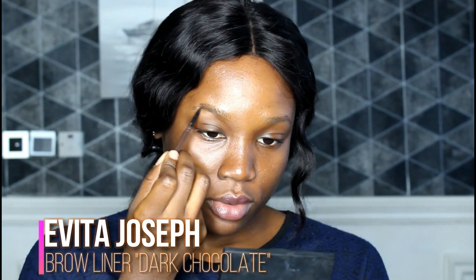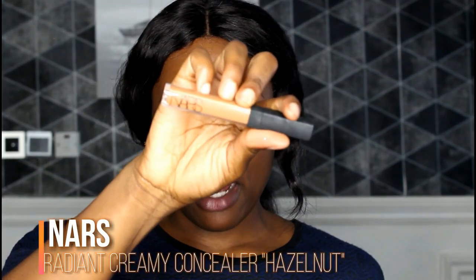If you want to see how I achieved this really simple everyday look, just keep on watching. Don't forget to like, share, comment, and subscribe — you know all that good stuff! So for starters, I'm using a brow mascara, and to clean up my brows I'm going to use my creamy concealer.